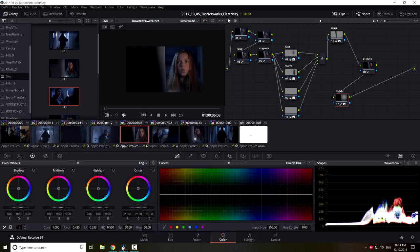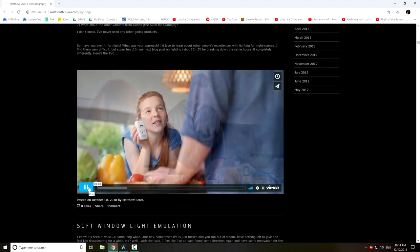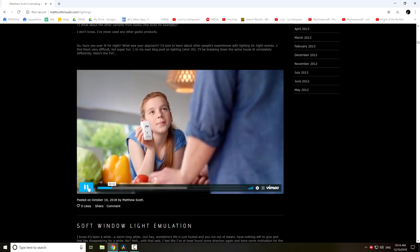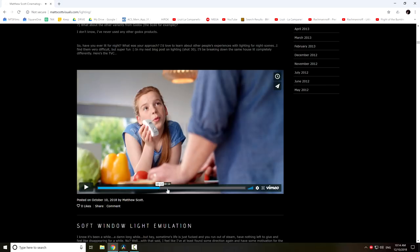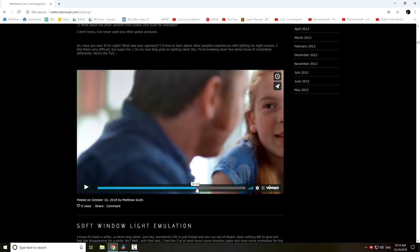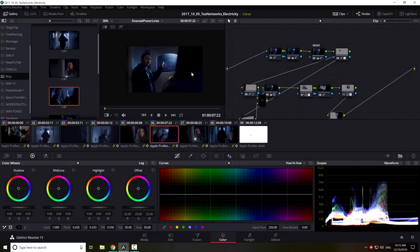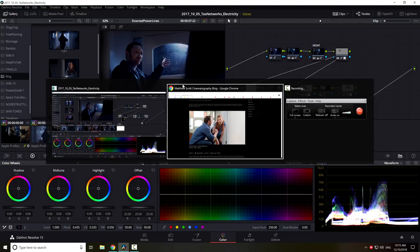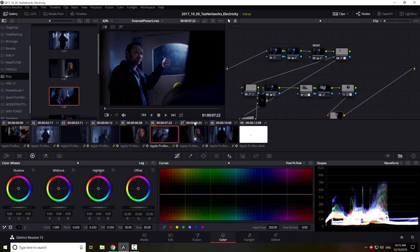I'm also going to do a full article on this other clip, which was shot in the same location on the same day but looks very different — the same hallway but obviously looking very different. The same grading techniques and ideas are in play though, which I feel is a really good example. Yeah, it was really fun to try and achieve that. Hopefully you find this useful — have a great day, see ya.